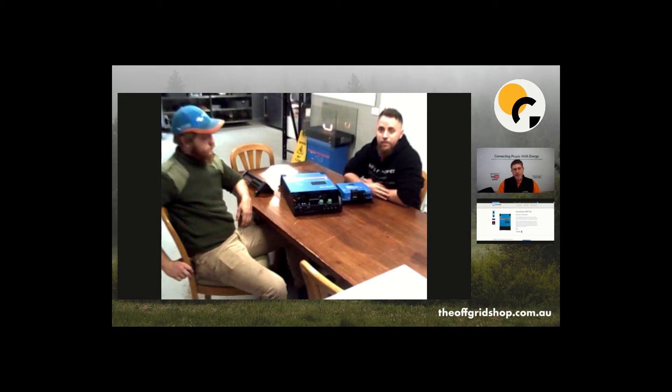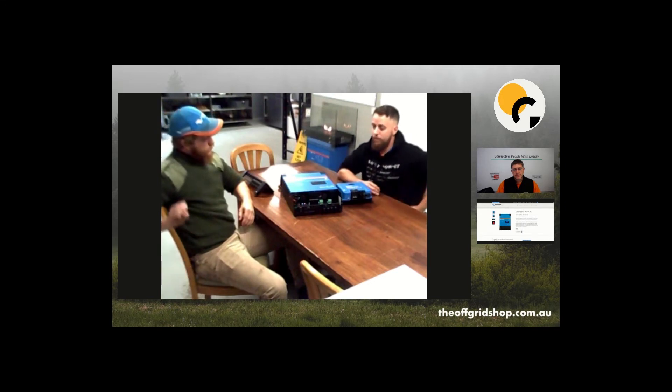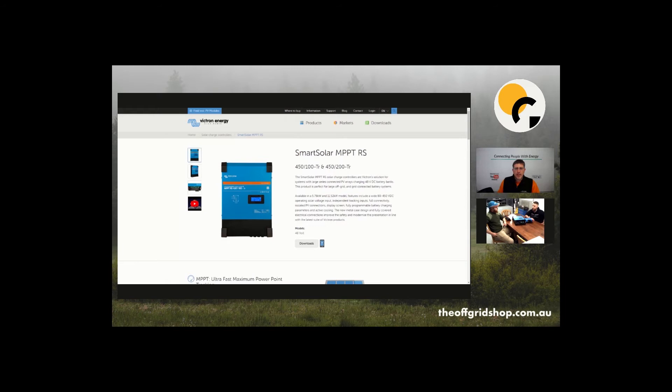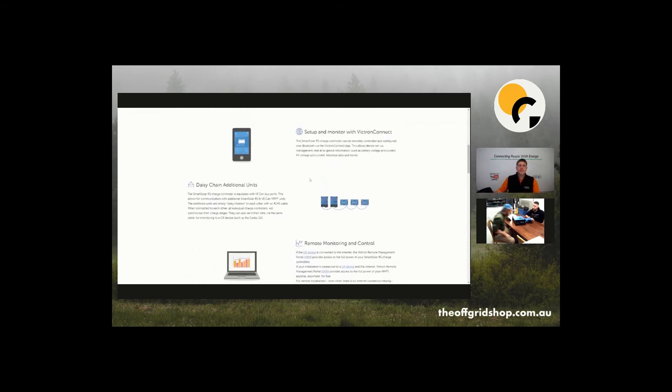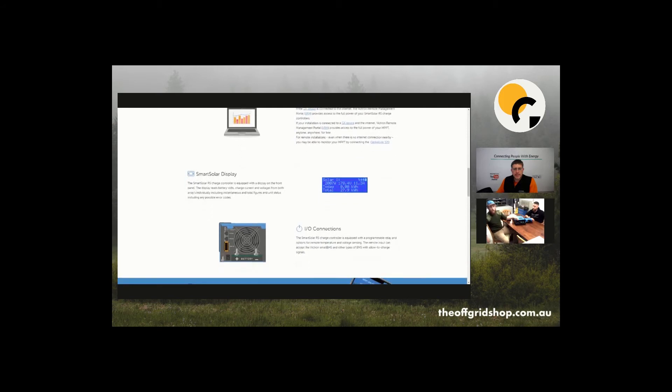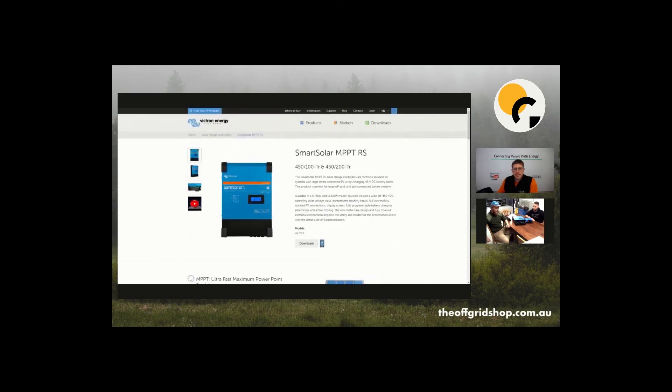Compared to the older Smart Solar units, the RS has an inbuilt screen so you can see production without needing a smartphone or a Color Control GX — you can add those to the old ones but it's a separate unit. It also has fans for cooling rather than a heatsink, which should be a more efficient cooling system, though we haven't tested noise levels yet. There's also an on/off switch, which the old MPPTs didn't have.